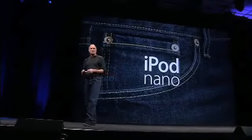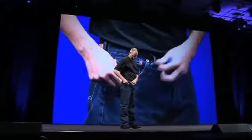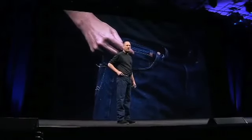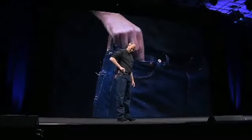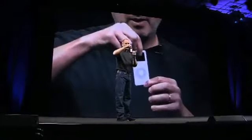A thousand songs in your pocket — the iPod Nano. I've got a pocket right here. This pocket's been the one that your iPod's gone in traditionally. The iPod and the iPod Mini fit great in there. You ever wonder what this pocket's for? I've always wondered that. Well, now we know. Because this is the new iPod Nano.